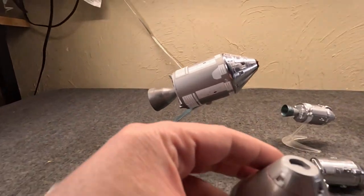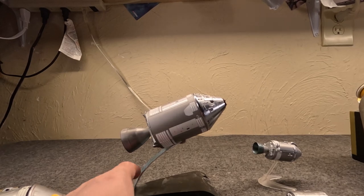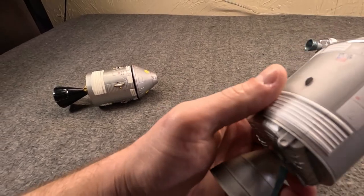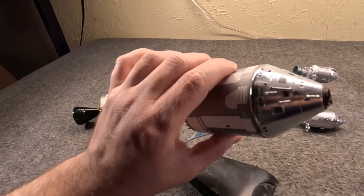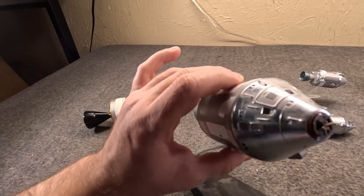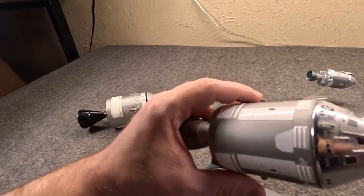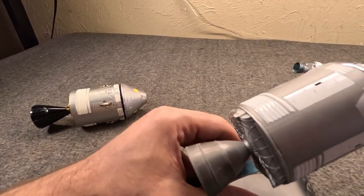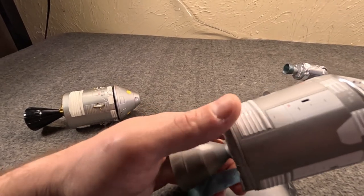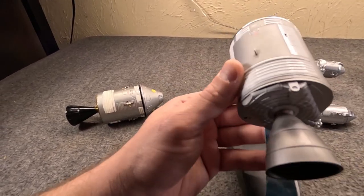The service module connected directly to the capsule, and these two would pretty much be connected throughout the entire flight right up until they were prepping for re-entry. The CSM test flew in February of 1967 for the first time, at least early versions, and the first crewed flight would be in October of 1968 with Apollo 7. Apollo 1, as it would later be known, was supposed to be the first crewed flight in February of 1967, but there were problems.